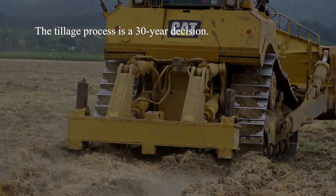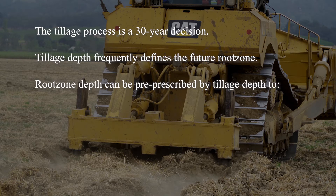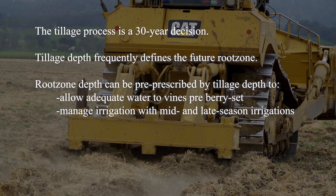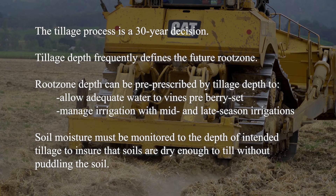The tillage process is a 30-year decision. The tillage depth will frequently define the future root zone. Therefore, the root zone depth can be pre-prescribed by the tillage depth to allow the vines to have adequate water availability pre-berry set, but allow the vineyard manager to manage water availability to the vines with mid-season and late-season irrigations. Most importantly, it's imperative that soil moisture be monitored to the entire depth of the intended tillage to ensure that the soils are sufficiently dry to till without puddling the soil.